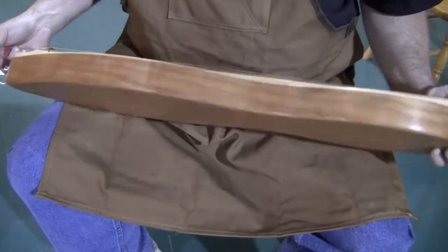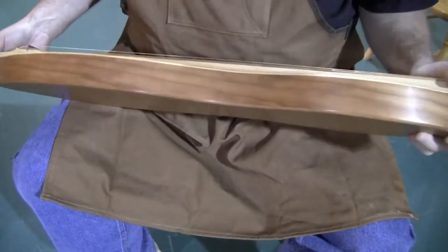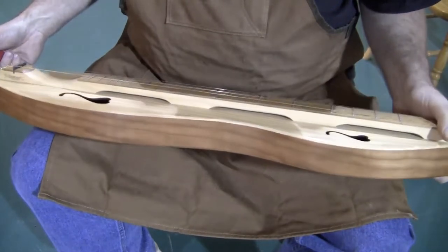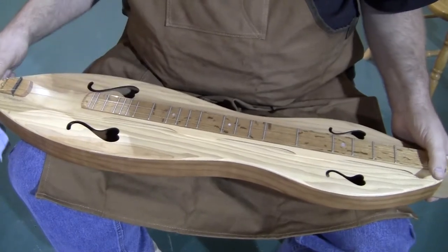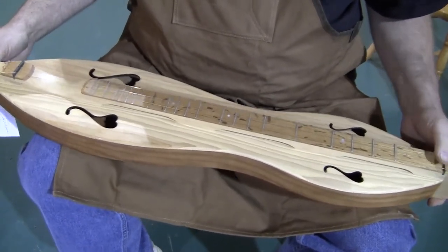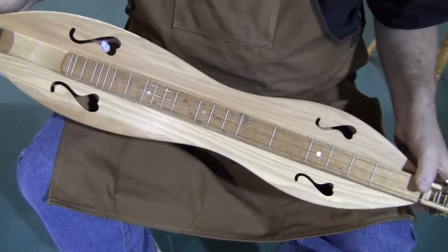The body of this one is made of cherry for the back and sides. The fretboard and the head are made of sugar maple. The fretboard veneer is made of quarter sawn red oak — very hard, very durable, and it looks really sharp too, which is never a bad thing.